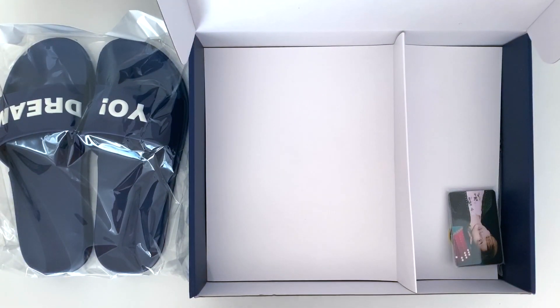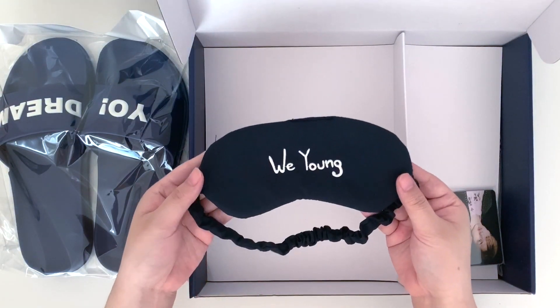Then we have the sleep mask, which is what I thought was really cute. This is Wiyang.